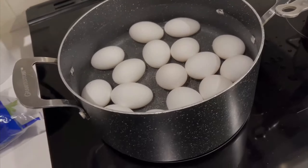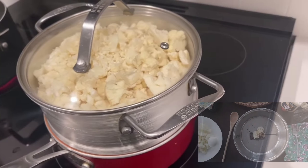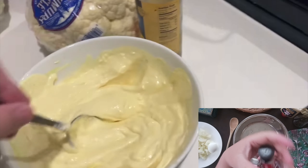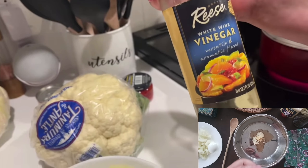She has the eggs boiling right now. It's one of three or four batches because not all the cauliflower is going to fit at one time. So I'm making this sauce — it's just mayonnaise, mustard, and some wine vinegar.